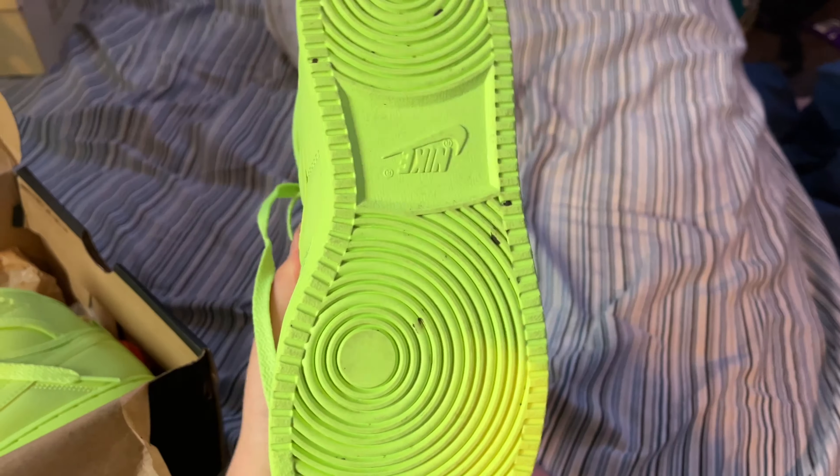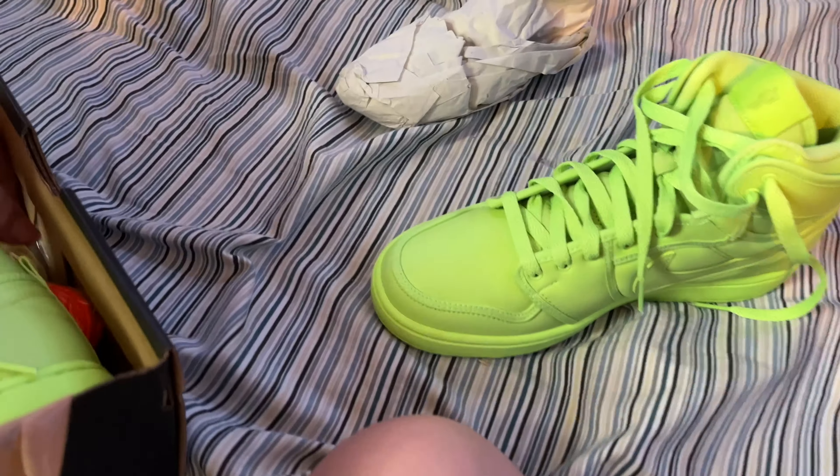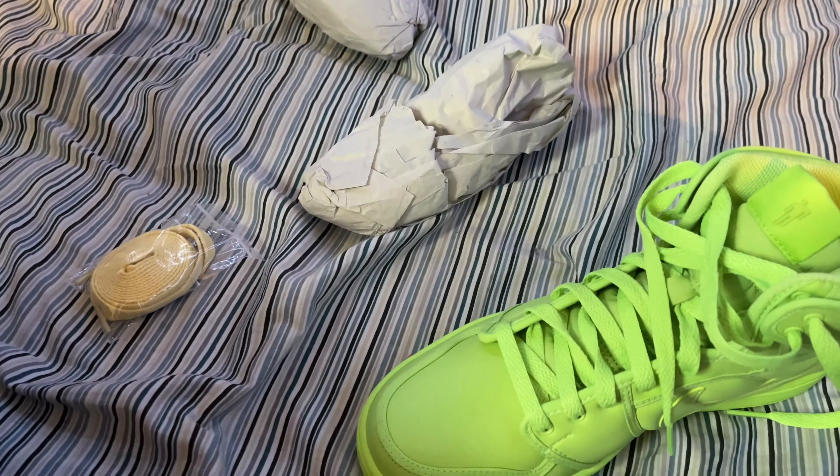So today I got the Billy Jordans. I don't know what they're called, but I just got them. We got the Billy Jordans. So here's the box, and now we're gonna open it.